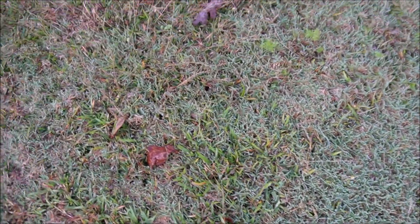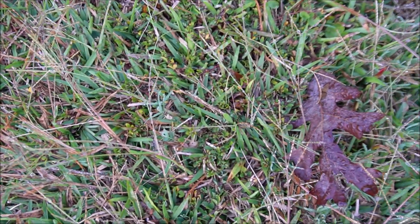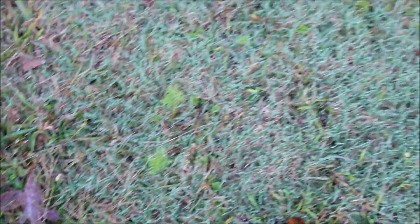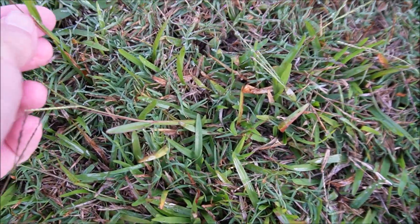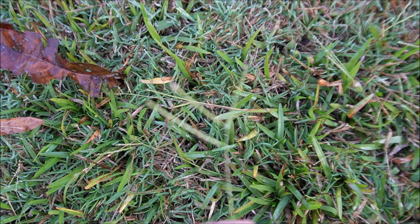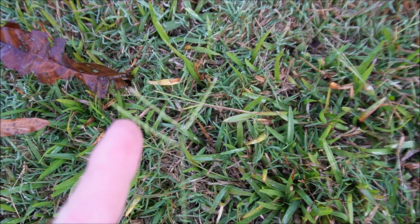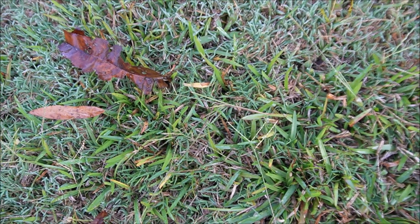I wanted to show you the carpet grass. It sometimes looks a little bit like centipede or maybe St. Augustine. This is a bermudagrass lawn, and over here there's carpet grass in there. The seed head makes it very easy to identify because it's unique — it has a Y at the top with one little kicker off to just one side. That's the seed head for carpet grass.